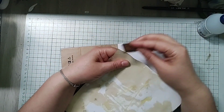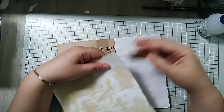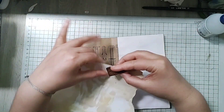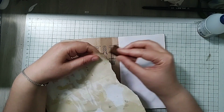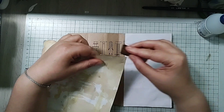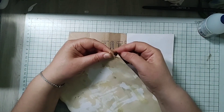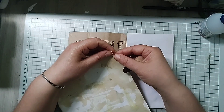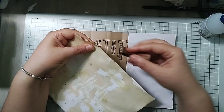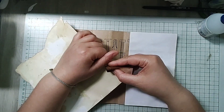Okay, so I am going to ink this paper now — like this — because I want its margins to have contrast with the other page. And maybe here I will ink it like this so that the tear is visible. This is just watercolor paper.